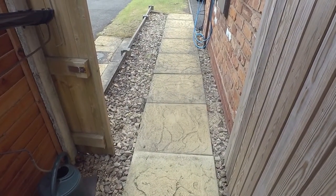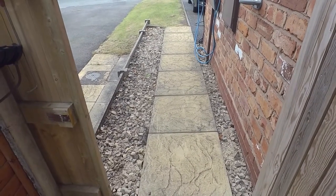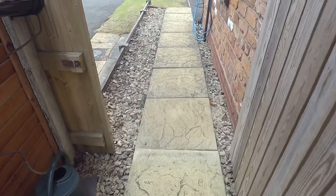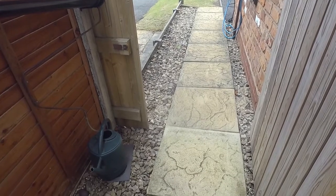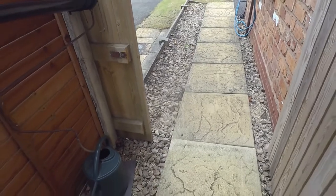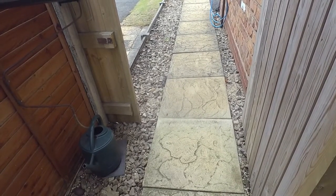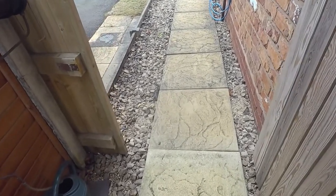Our house has some paving stones down the side — about 20 to 25 along the side of the house. They were put down by the builders when the house was built and they didn't make an especially good job of it. They just did blobs of mortar and a lot of them are loose now. I was originally thinking I'd rip them all up and relay them, which would be quite a major job, but then it hit me — I could use polyurethane foam. So that is the plan: just to inject some foam under the ones that are loose.